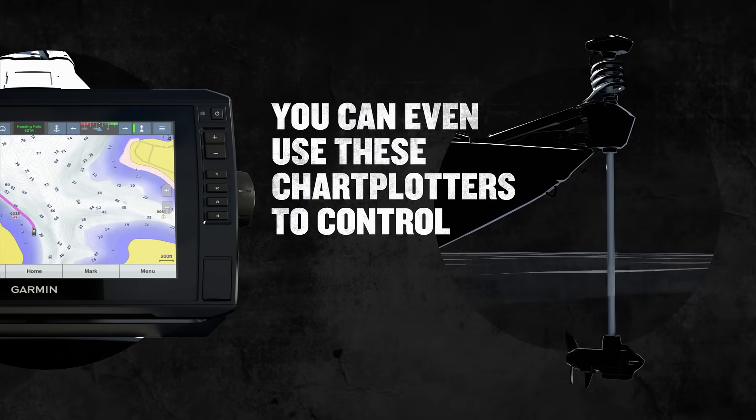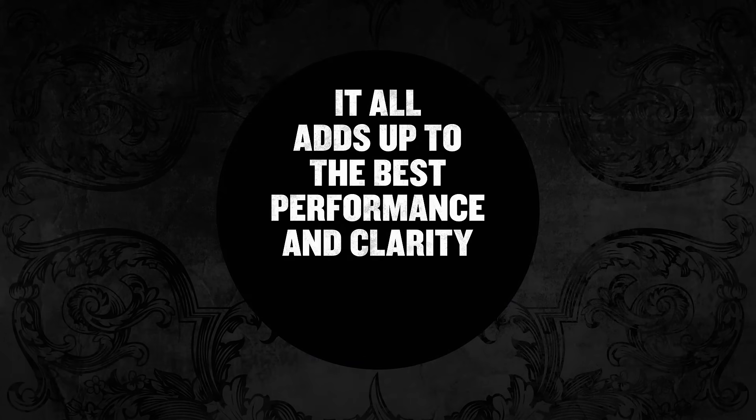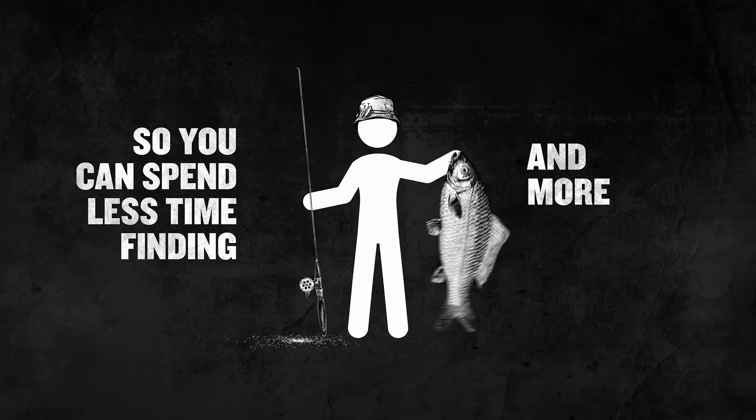You can even use these Chartplotters to control a Force trolling motor — yeah, we knew you'd like that. It all adds up to the best performance and clarity Garmin has to offer, so you can spend less time finding and more time fishing.